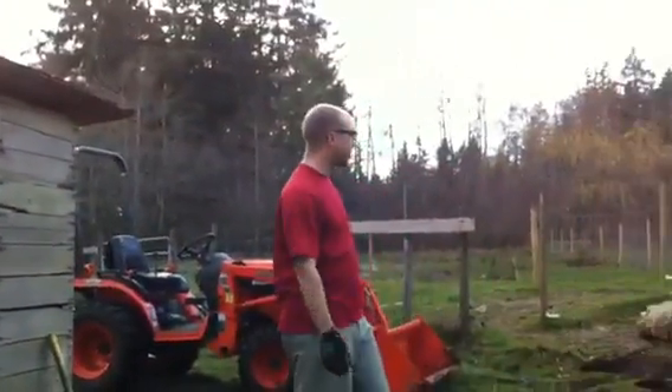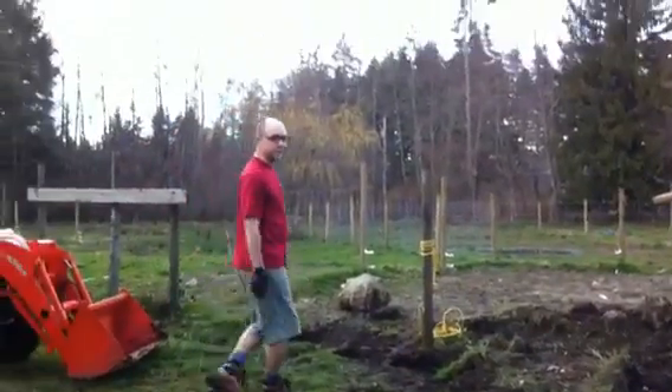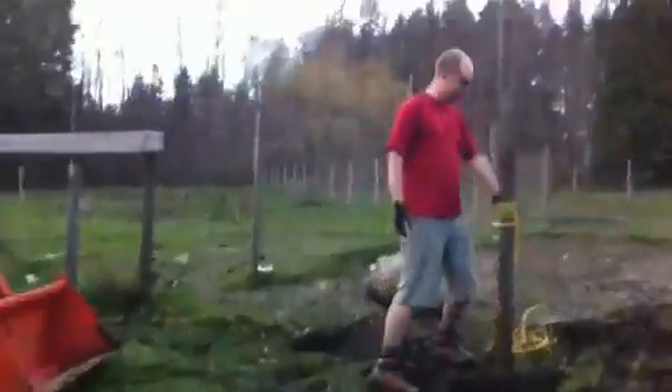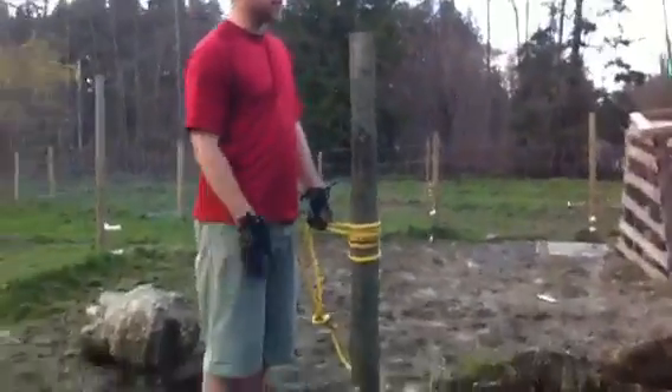Replacing that one is this new one here. But there are some posts in the way, so we're going to use the old tractor to come on over this way. We've got these posts in the way, so we're going to use the tractor to try to pull them out.